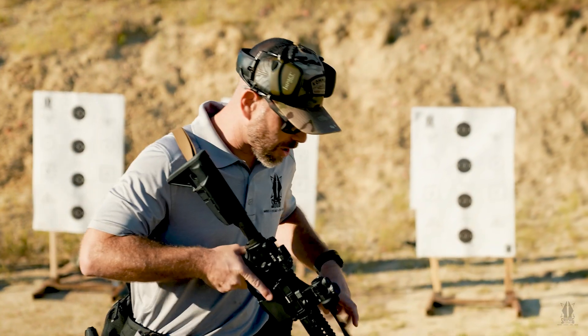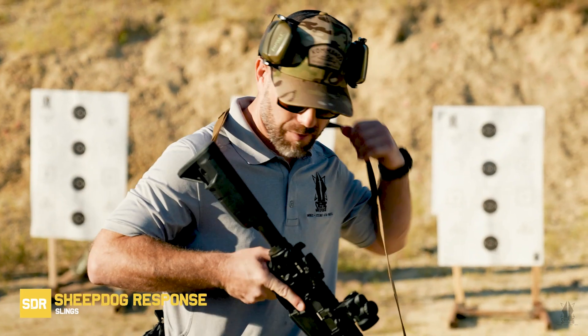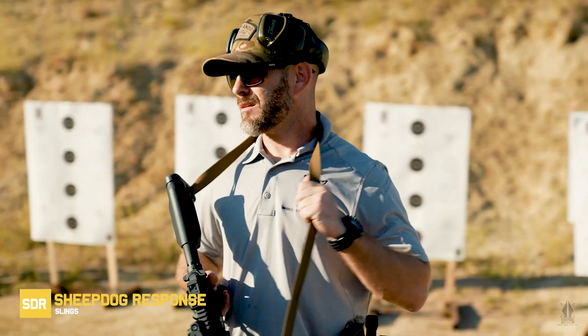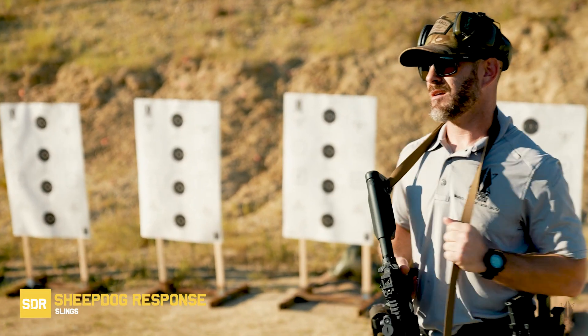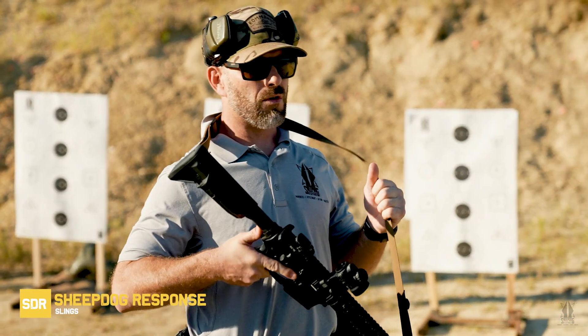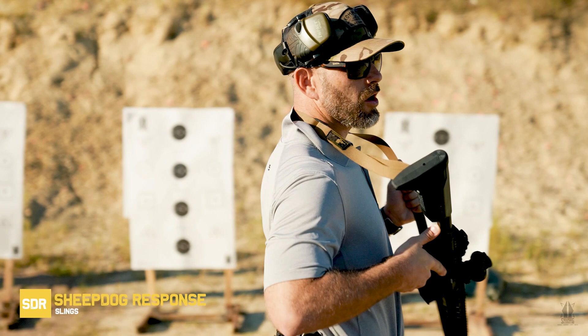There are a lot of things I want to talk about really quick on rifle setup before we get into stance. What's a sling for your rifle? What does your sling do? It supports your rifle, right? A sling is a holster for your rifle — it's for retention on your body.